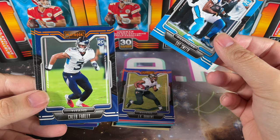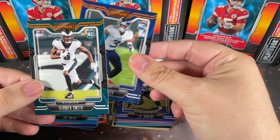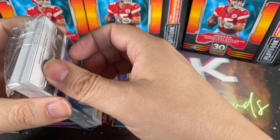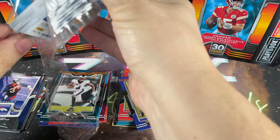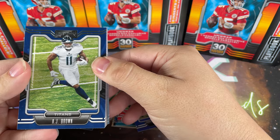Quez Watkins rookie, Caleb Farley - I think he's got a promising career with the Titans - and DeVonta Smith. I'm a Cowboys fan so it's pretty hard to like anything Eagles-related, but DeVonta Smith I think is a home run as long as they can find a quarterback or turn Jalen Hurts into their guy. Maybe they have something.